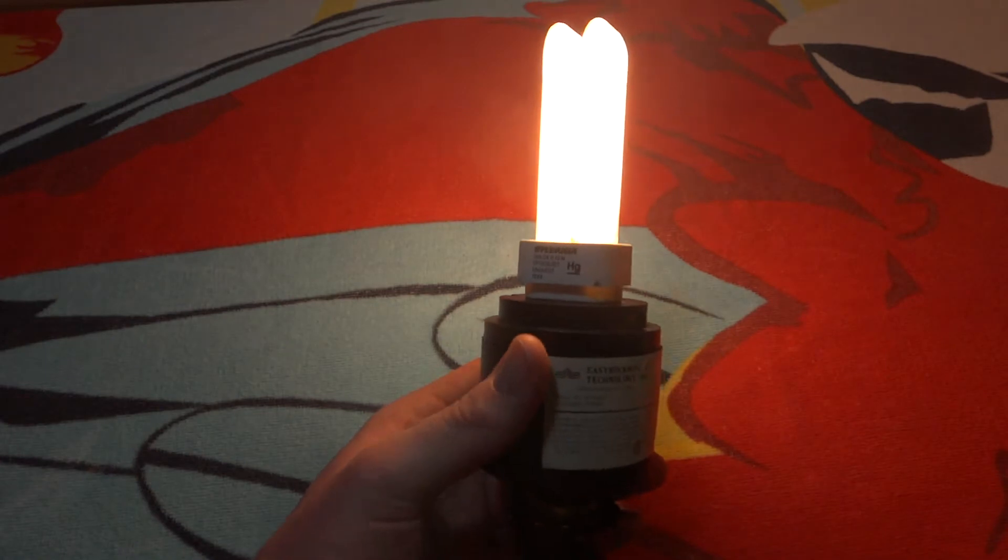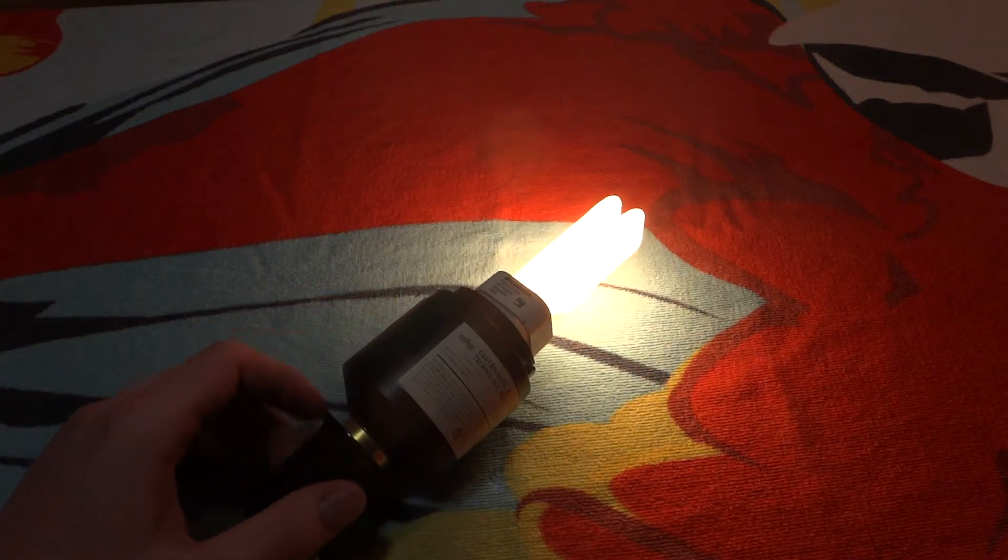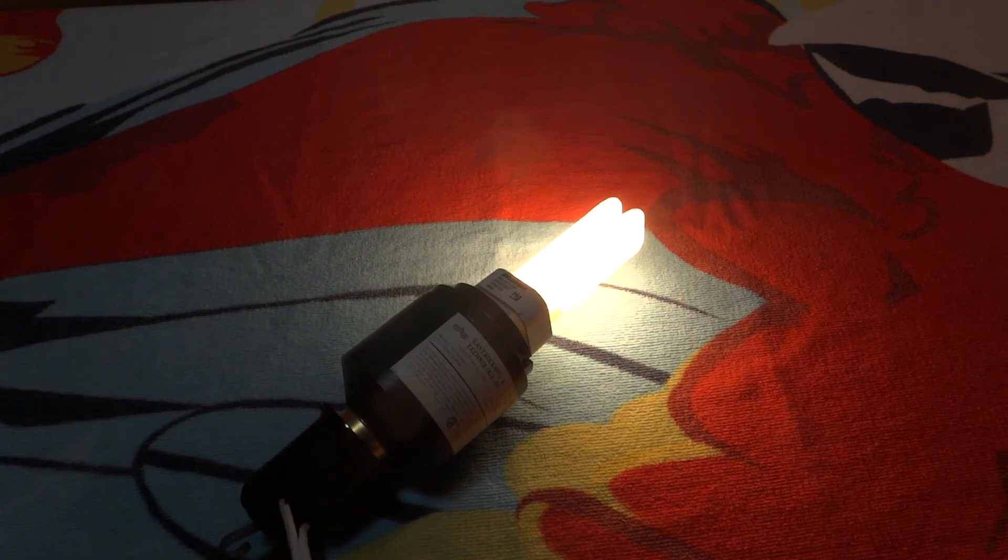All in all, I think this is a very good quality 13 watt PL adapter. Hope you enjoyed this video and also please comment, rate, and subscribe. Thank you very much for watching.